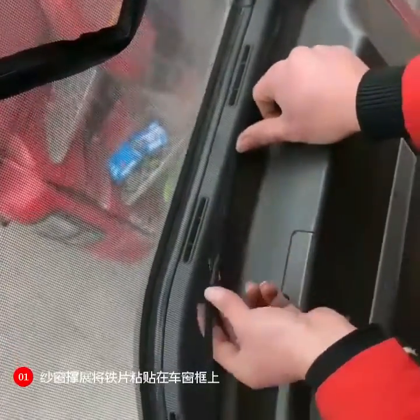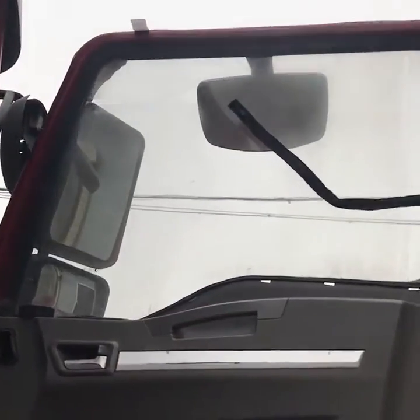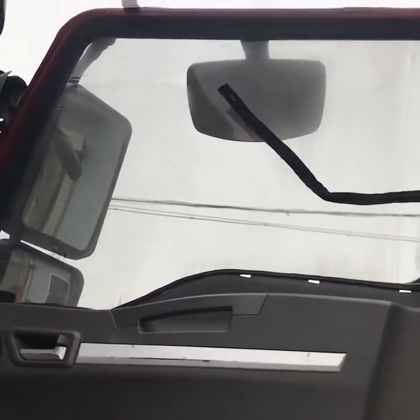Finally, the screen window is installed flat and the whole installation process is completed. Very simple. Thank you for watching.